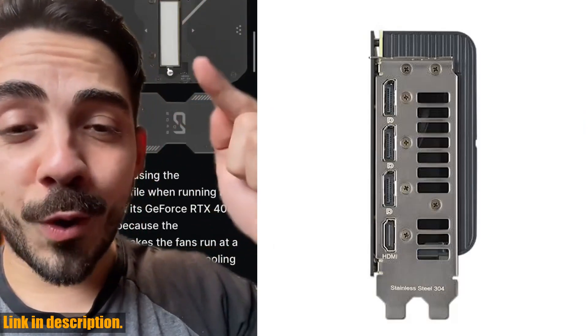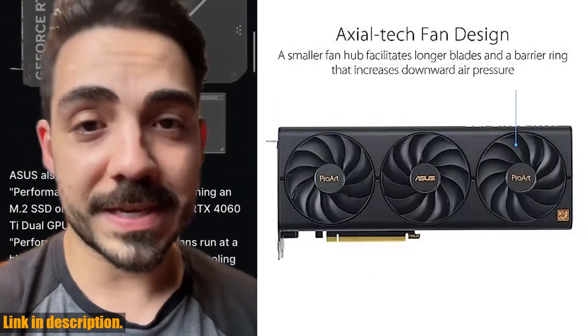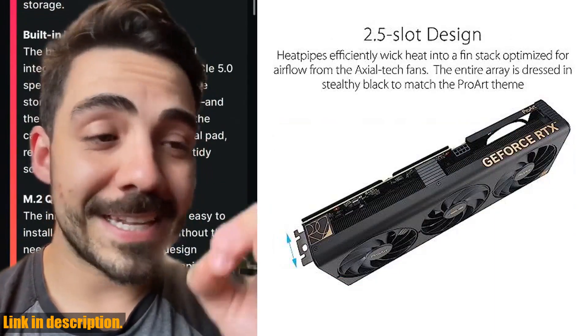we're diving into the powerful world of graphics cards with the ASUS ProArt RTX 4060 Ti 16GB OC Edition. This PCIe 4.0 powerhouse is packed with features that will take your gaming and creative projects to the next level.